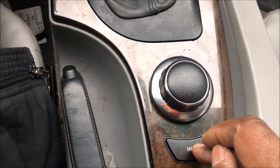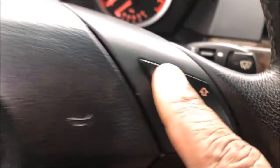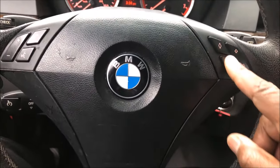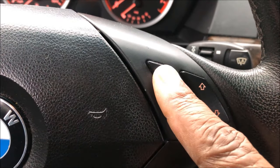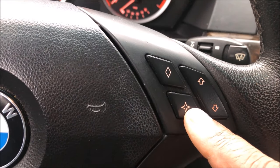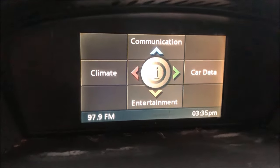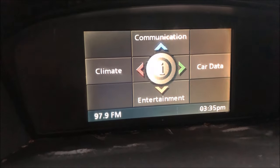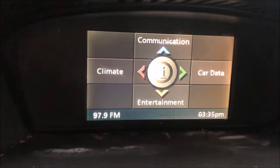Hit the menu button a couple of times and it'll take you back to the display. Also on that iDrive system, you're going to have these buttons on your steering wheel. You can select these buttons to do certain things like control your AC or use this button to control your radio. I'm going to zoom in on this screen and we're going to go through all the menus and all the settings. Save this to your favorites — you're going to need it again.